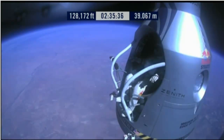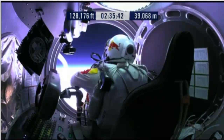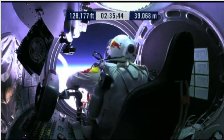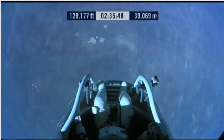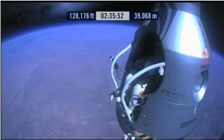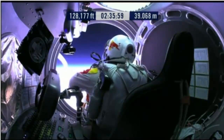Item 34: disconnect chest pack umbilical. Do you read me, Felix, on the communications? Give me a short count. Okay, still umbilical.